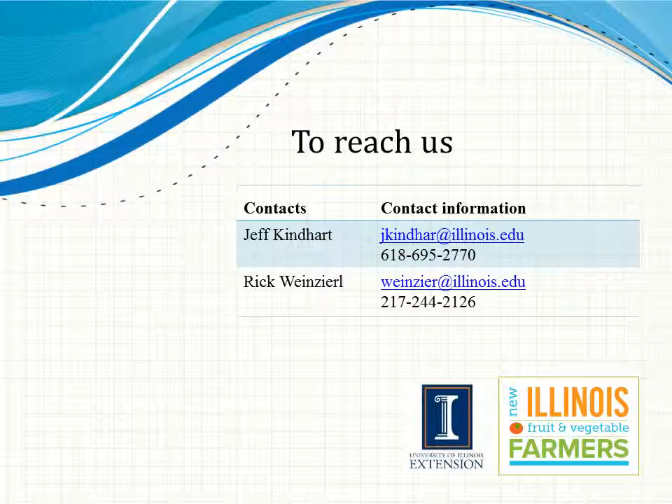So until next time, this is Jeff Kindhart with Some Things Considered. Have a great day.